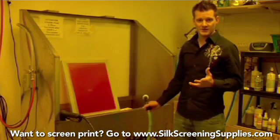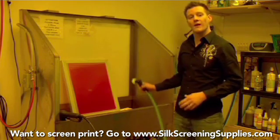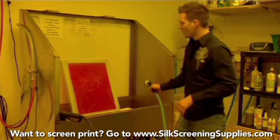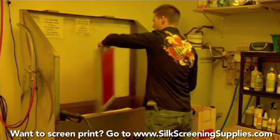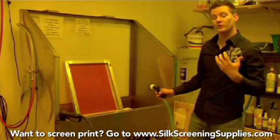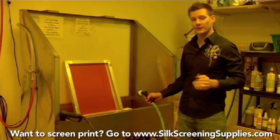Once our exposure process is done, we'll take the film off the screen and then wash the screen out. Get the screen wet on both sides as usual, but let it soak for a little bit longer. The emulsion is a lot thicker on these, so they're going to be a little bit harder to wash out.